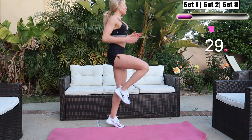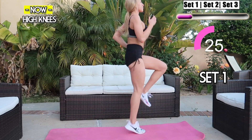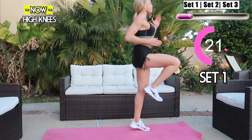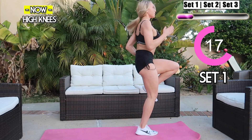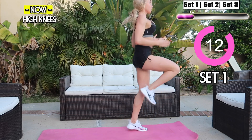Quick five-second break. We're gonna get into high knees — keep your core tight and bring your knees up as high as you can. Let's get that energy going, squeeze your core. This is going to really help lean up those obliques. Keep jumping, you got this, let's keep it up!